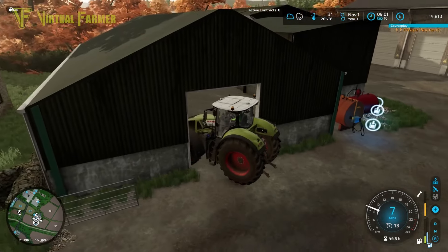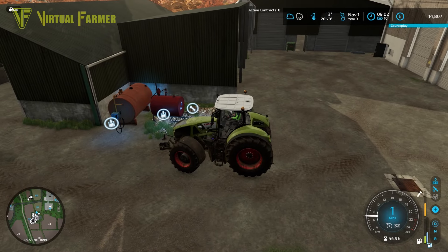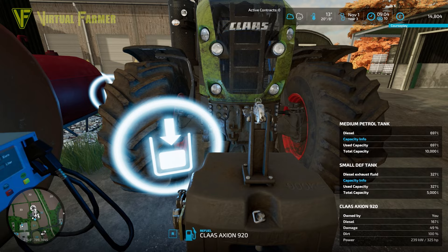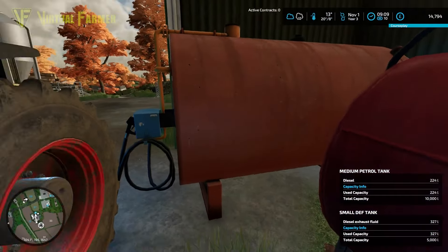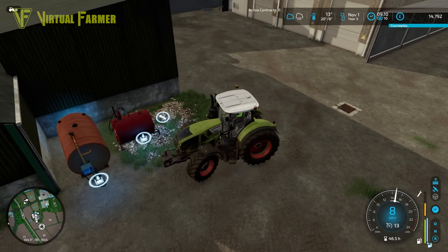We'll give this a little refill with fuel - we're down quite low in the Class. I don't often show refueling, mainly because I forget to do it. Let's turn the engine off and refill. We've got about 500 odd liters left in the fuel tank - that's a bit low. We've actually got less fuel in the tank now than we have diesel in the tractor.